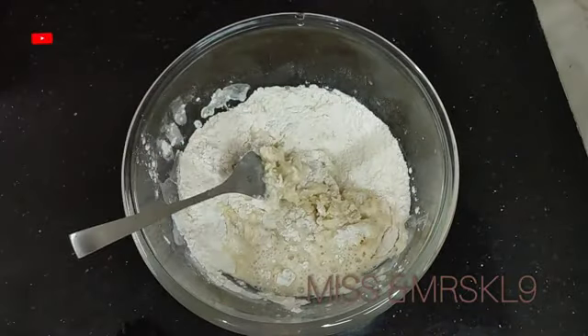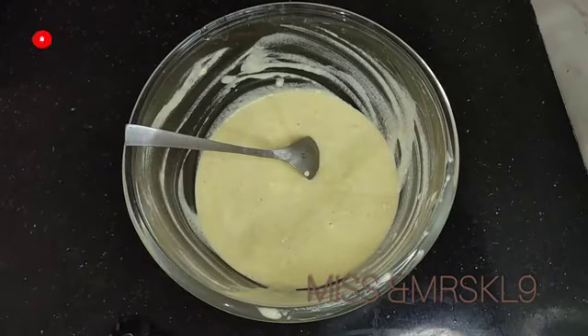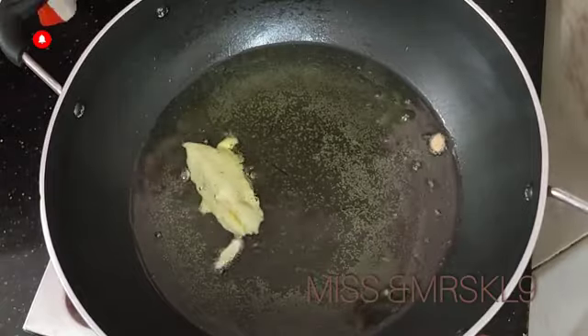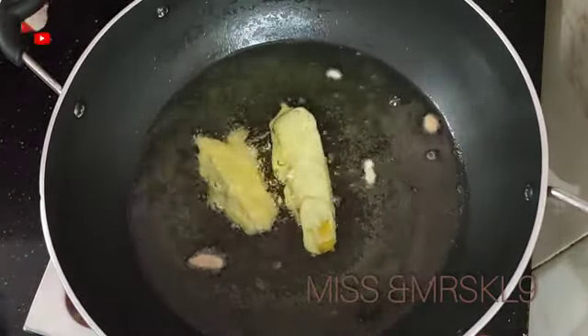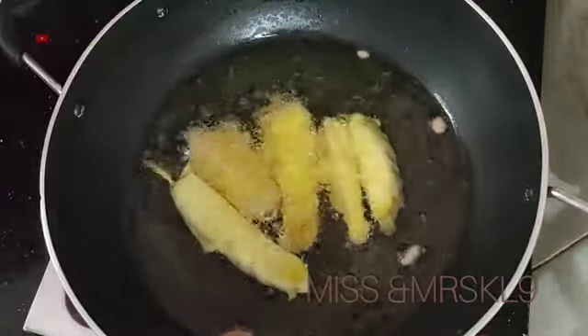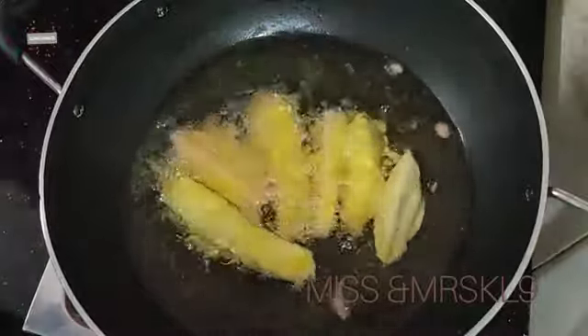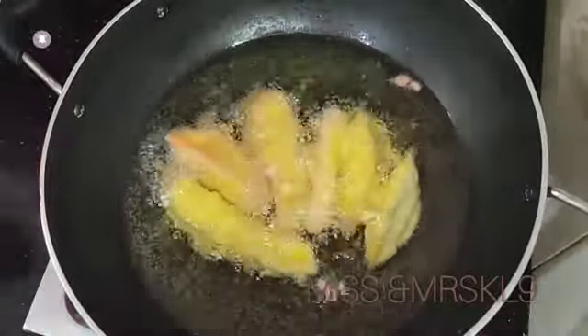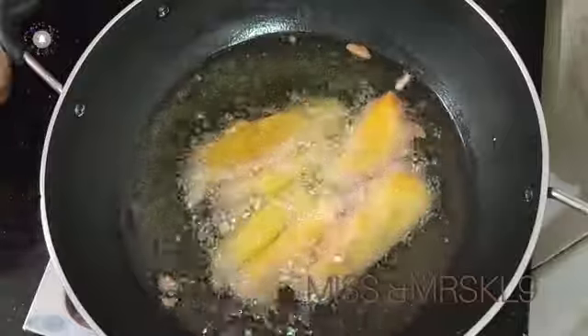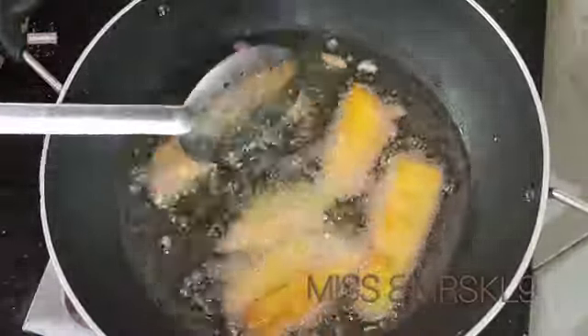Let's mix the dough and check the consistency of the dough. You can also mix the dough with the dough.